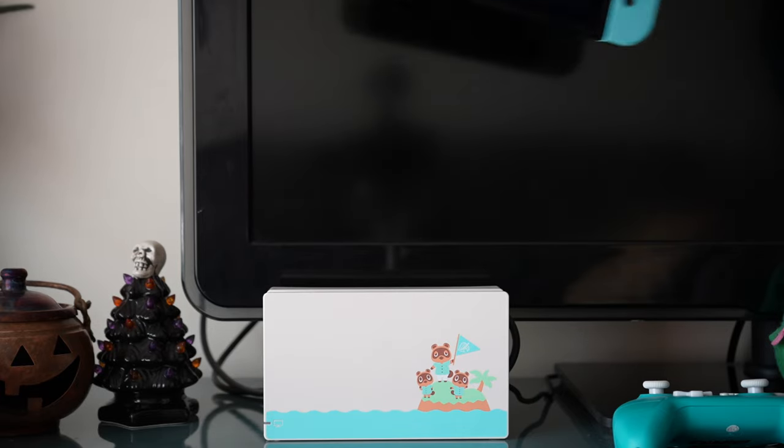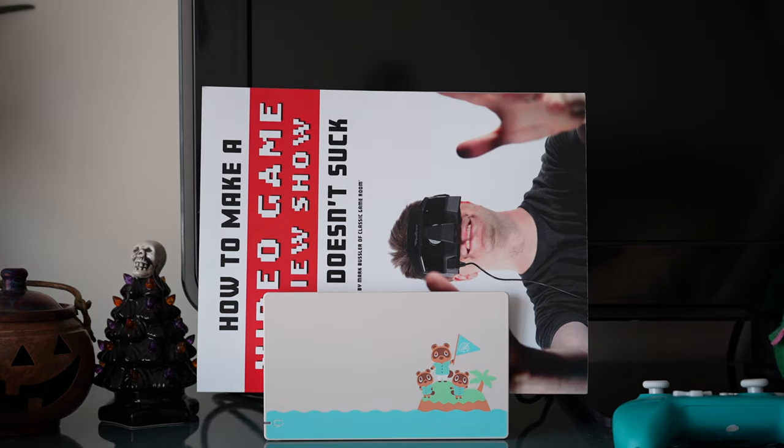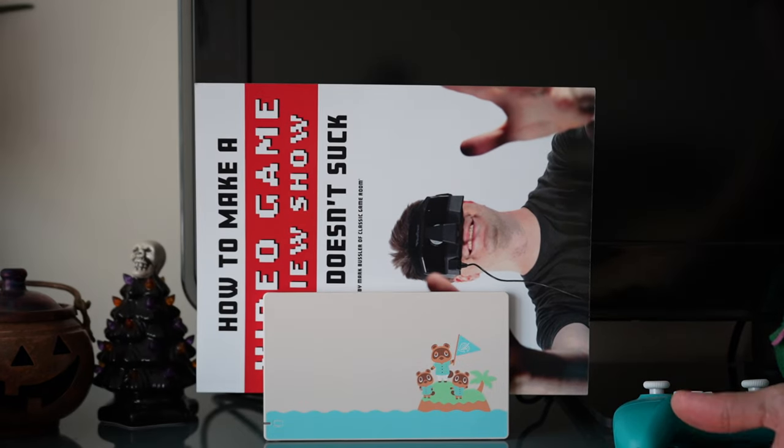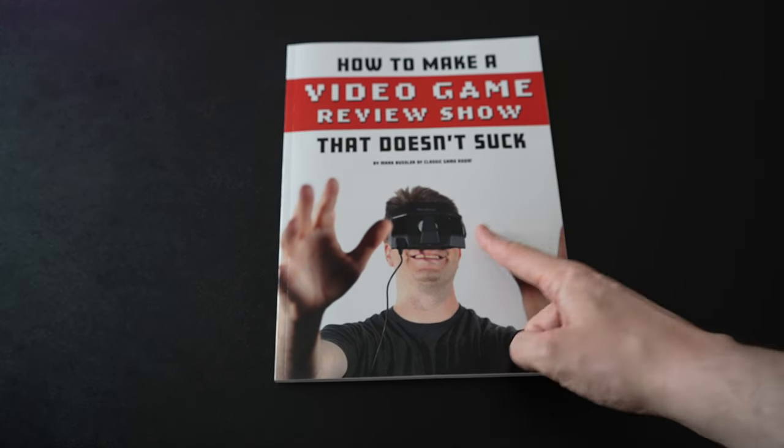Unfortunately, we will have to look at this in tabletop mode, because this was not playing too well with my Nintendo Switch dock. So we'll have to do this the old-fashioned way, but let's take a look at the book itself.